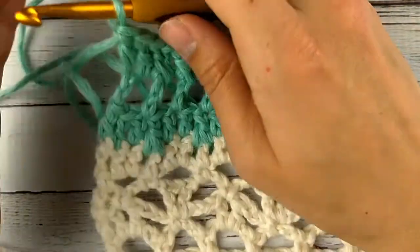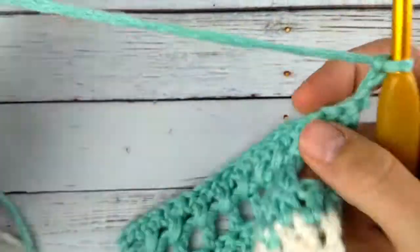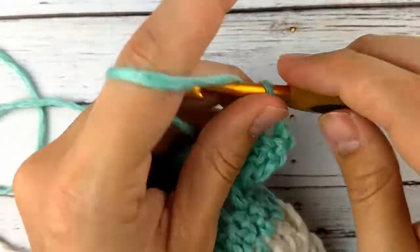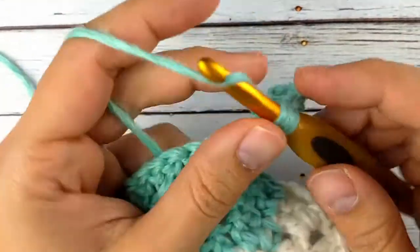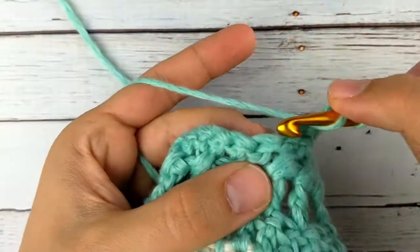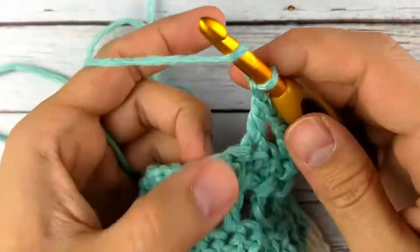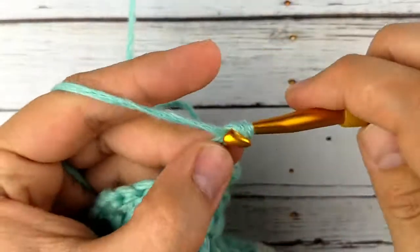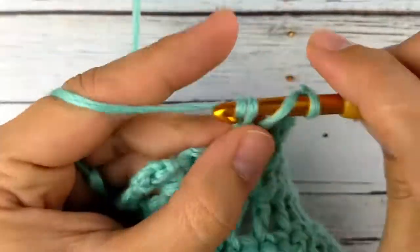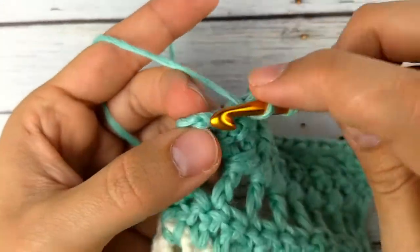Row ten is just the same as row eight, so we'll do a chain four — again that counts as a double crochet and a chain one. Skip the next stitch, double crochet, chain one, skip a stitch, double crochet, chain one, skip a stitch, double crochet, and chain one. We'll just do this all the way across. These rows are the ones that give it that lacy look but they're super simple — it's basically just making a crochet mesh for one row. Our last double crochet will be in the top of the turn chain.